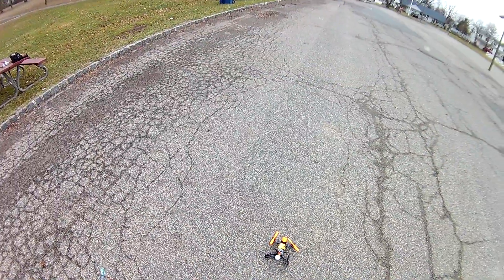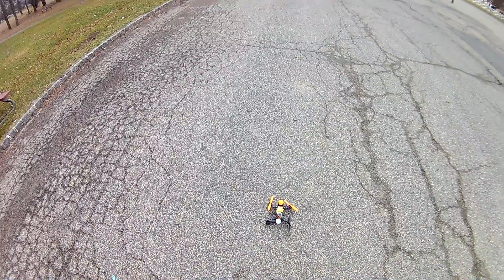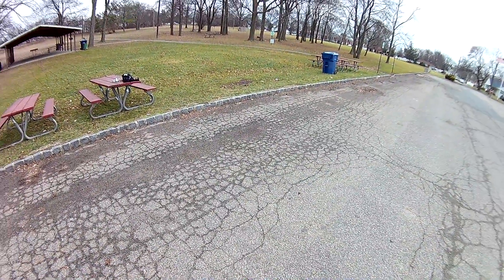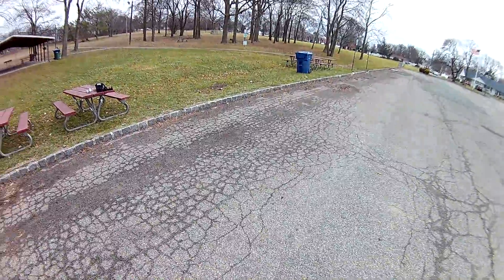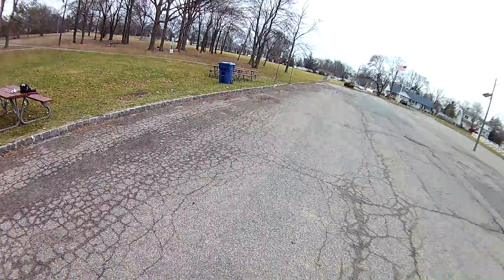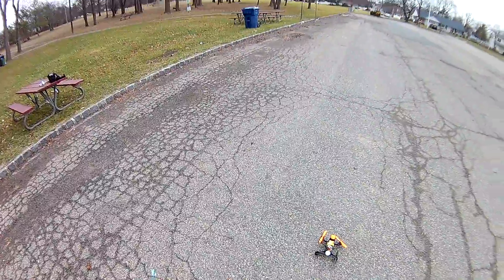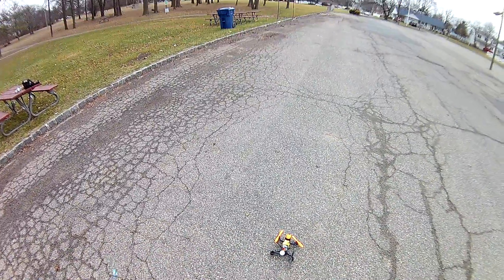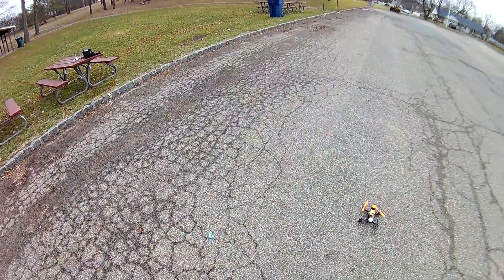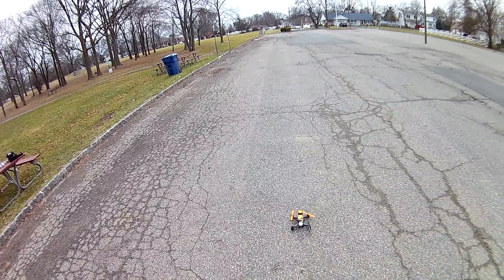The only thing I wish about this F210 is that it came with a 600 milliwatt transmitter versus a 200 milliwatt. I was just flying my Aries 250 — I had bought a 600 milliwatt off Amazon — and I'm flying around this whole park and not getting any breakup, just a little bit. But with this one I get to a certain point and compared to the Aries it just has very, very good video quality, while this one is cutting out, lots of static and noise.